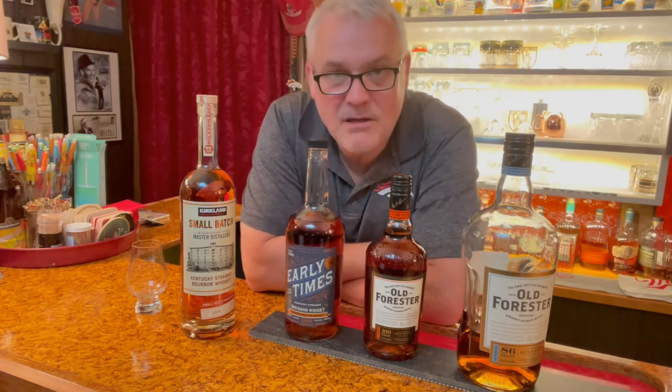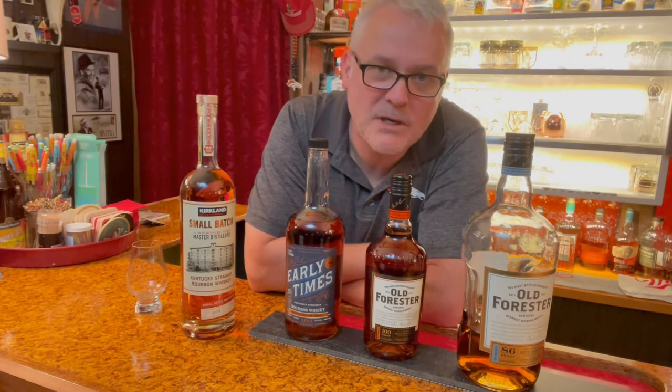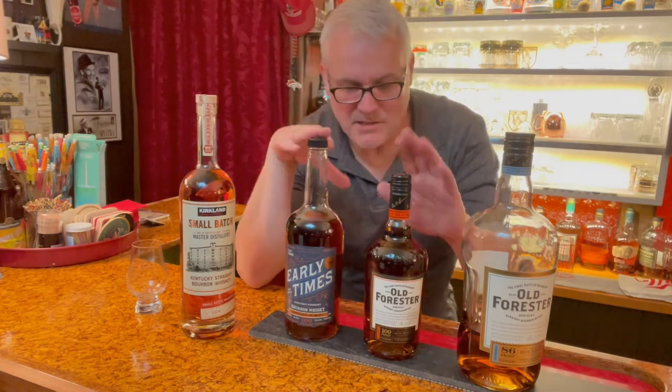When your friends come over, don't even tell them what it is. If they want to get into bourbon, give it a shot — light up a cigar too if you're so inclined. Dick doesn't smoke, but if he did, he'd have a nice cigar to complement these nicely.